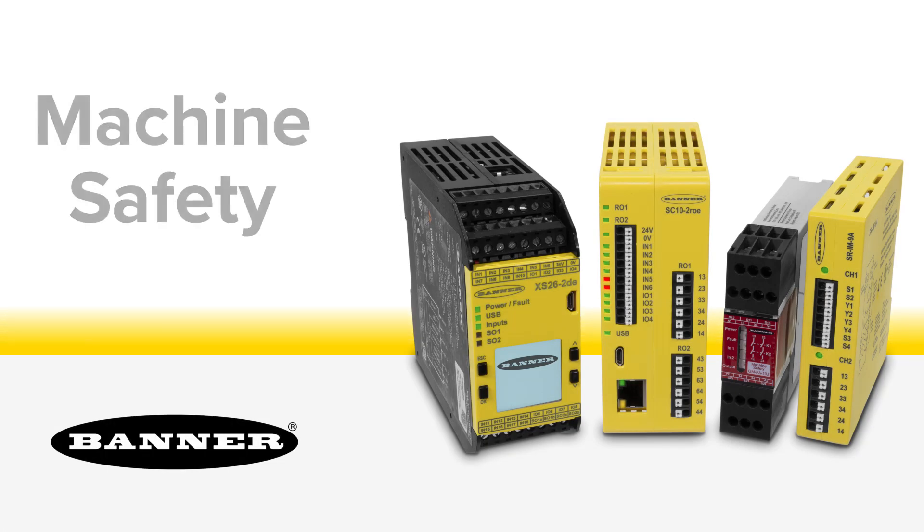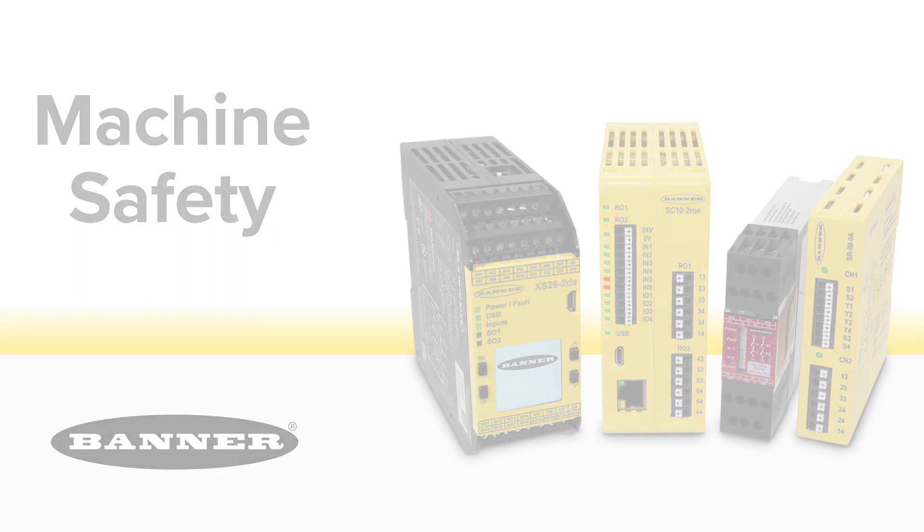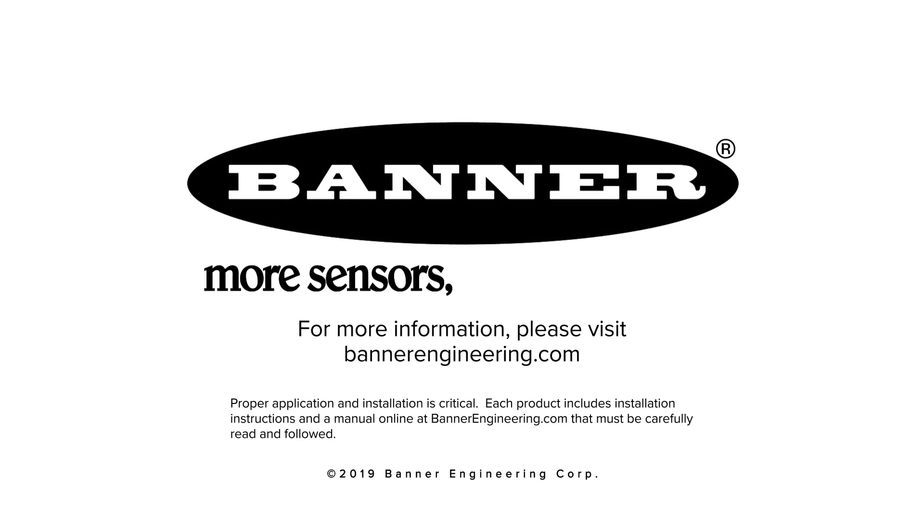No matter the size and complexity of your machine safety needs, Banner Engineering can provide a simple, cost-effective solution for you and your business. For more information, please visit BannerEngineering.com.